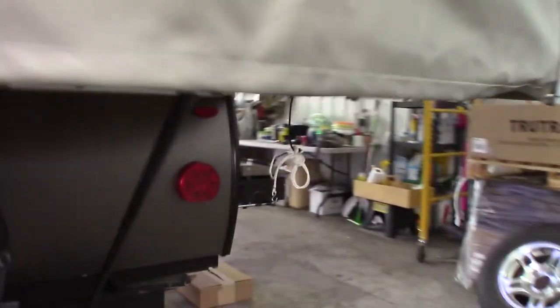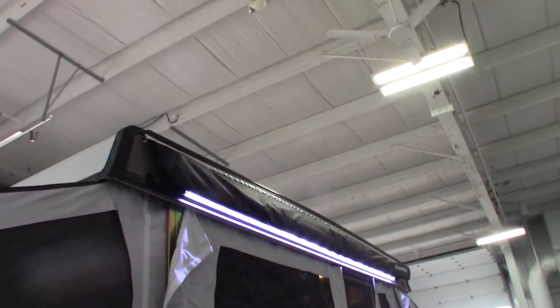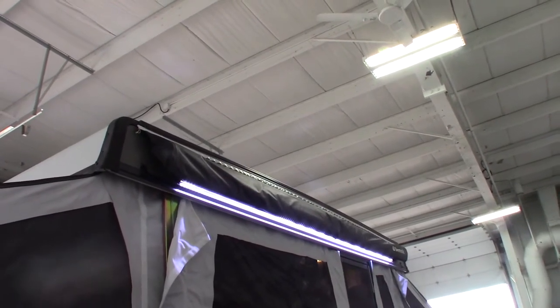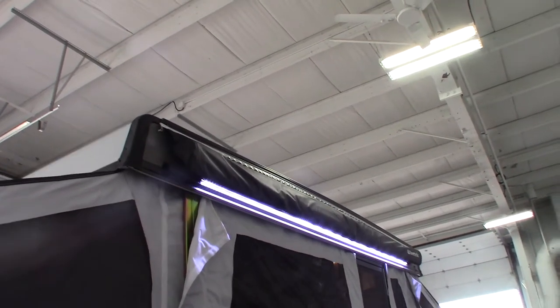One last thing before we go inside: the travel door right here, you can see how it's underneath. It's got hinges up here, and you put the pins through it and latch it up there to get it out of the way when you're set up. For the awning, keep in mind all the poles and the rafter and everything are stored inside the awning — they're all attached, so you can't really lose anything. It's the Dometic A&E bag awning with LED light strip.